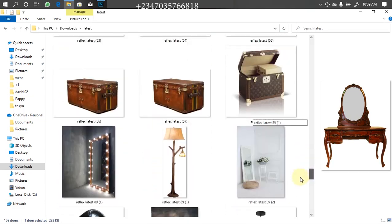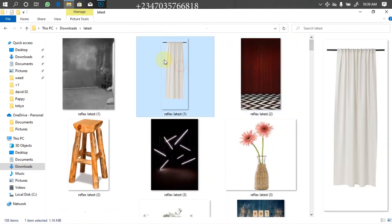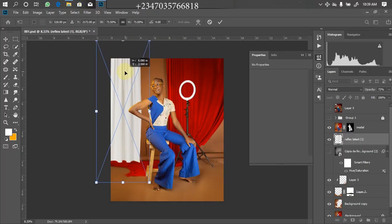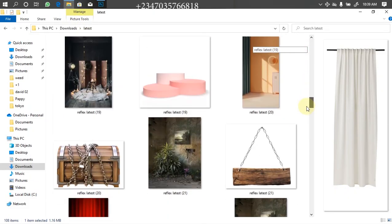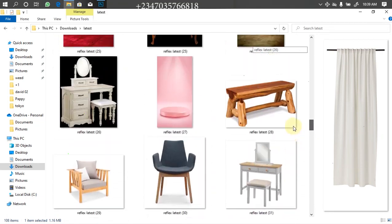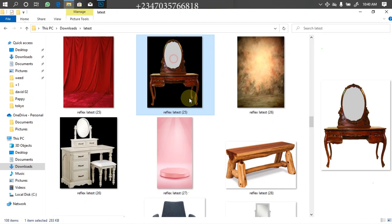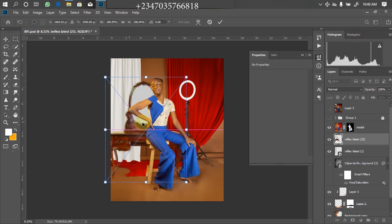Still searching for it — okay, here it is. I'll drag it down to Photoshop, then take it to whatever location I want. I want it to be around this way, and I'll click OK. Then I'll go back to my file manager and bring in the mirror with the table alongside it. Here it is — I have three different types: I have this one, the white one, and this one. Let's go with the brown one for now. I'll drag it down to Photoshop and adjust the size, then place it in whatever location I want.